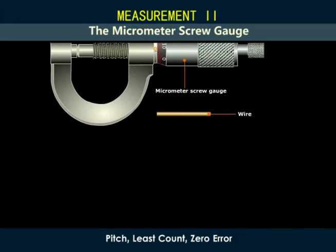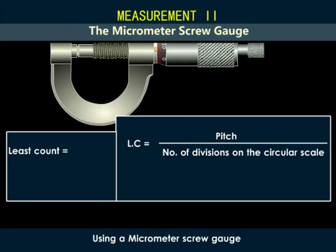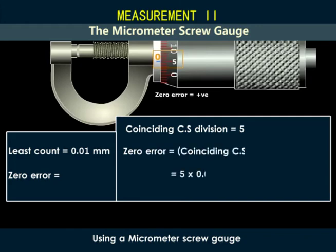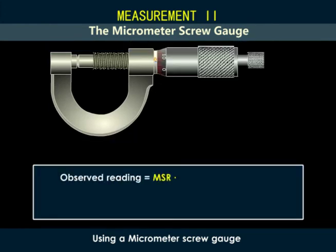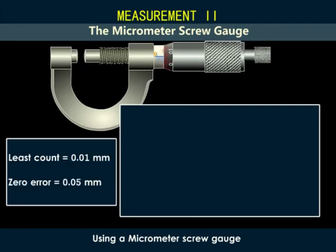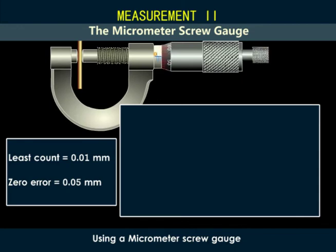To measure the diameter or thickness of a wire using a micrometer screw gauge, first we find the least count of the screw gauge — in this case, 0.01 millimeters. Then we determine whether there is a zero error. This one has a positive zero error; the coinciding head scale reading is 5, so zero error is equal to 5 times 0.01, which equals positive 0.05 millimeters. The observed reading equals the main scale reading plus the head scale reading times the least count. The actual reading equals the observed reading minus the zero error. We place the wire between the stud and the flat end of the screw and turn the ratchet clockwise to hold the wire gently.